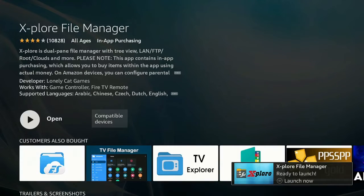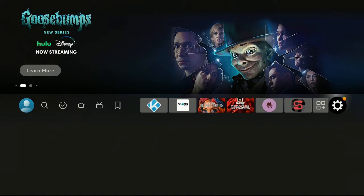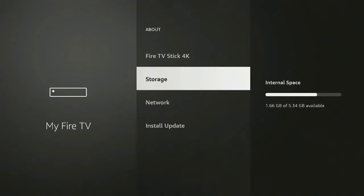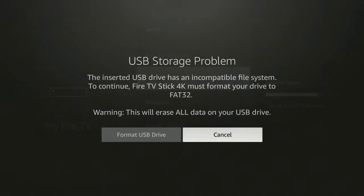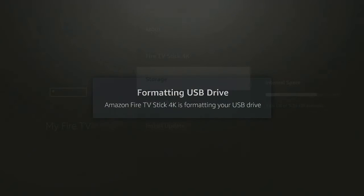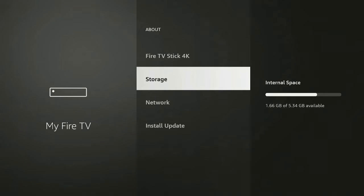Now that it's downloaded, let's not open it right away. Click the home button on your remote, go all the way over to the right to where the gear is, go down to where it says My Fire TV, click on it, then click on About, and go down to Storage. Once you're in Storage, take your USB drive and connect it to the OTG cable. Once connected, you'll get a message to format the USB drive — go ahead, move over to the left, click it, click it again, and let it format.